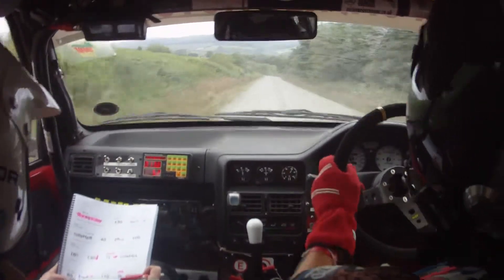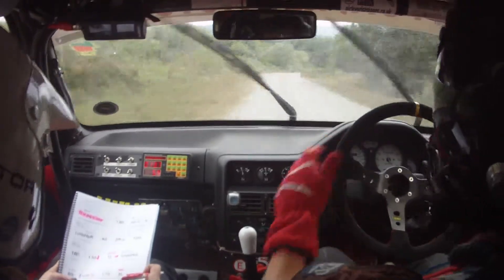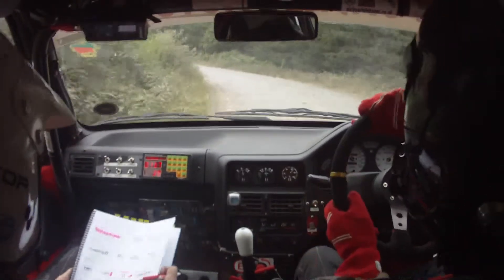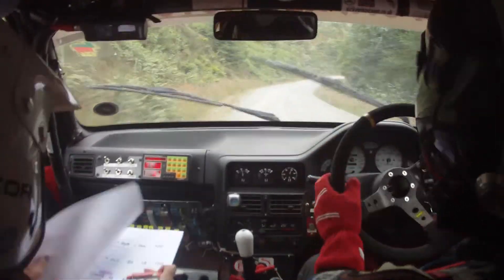Then two right, very loose five left, tightens, tightens into six left. So it's two right, five left, tightens into six left. 60 down mid. Here's your tightens. 60 down mid.